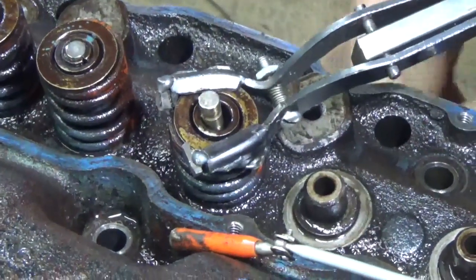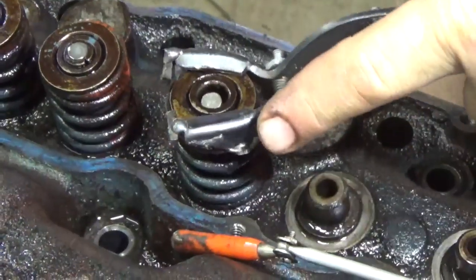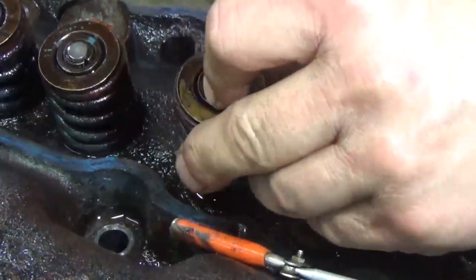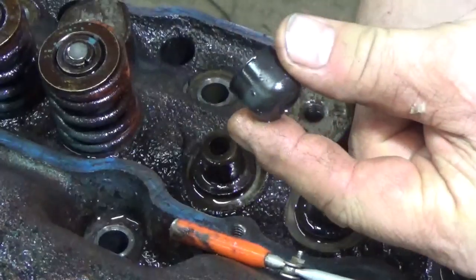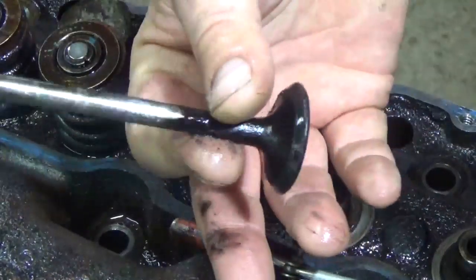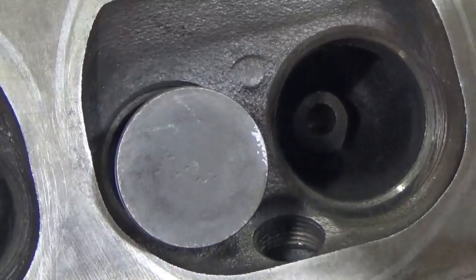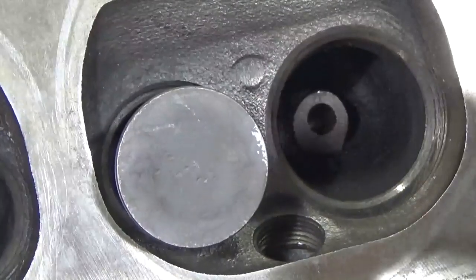Just release the compressor, lift off the spring, push out the valve, and there's the seal. Of course, I'm going to have to clean up these valves before I put them back in. You keep them in order so you put them right back in the same spot. The last thing I want to do before I put the head back together is clean up the seats and the face of the valve.